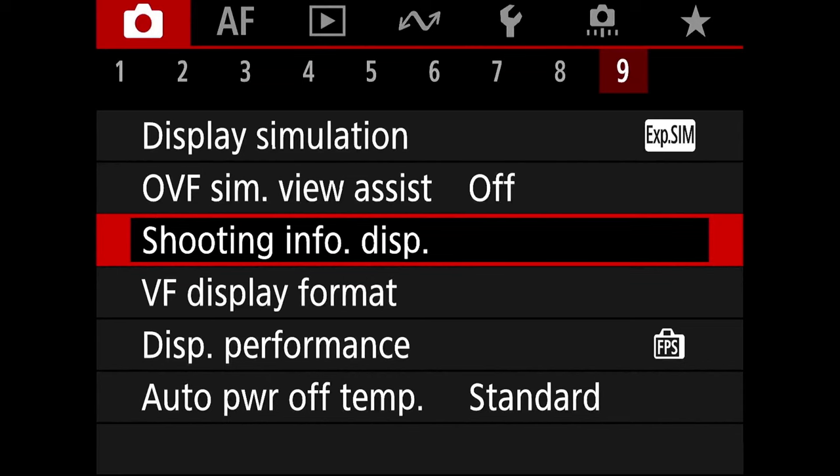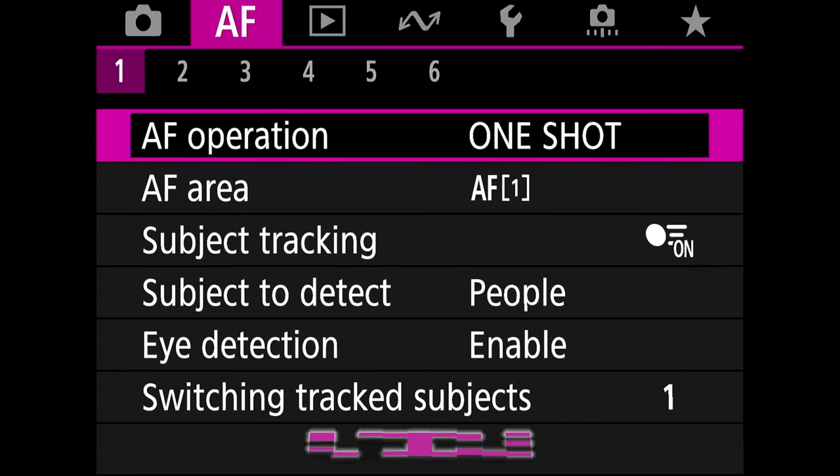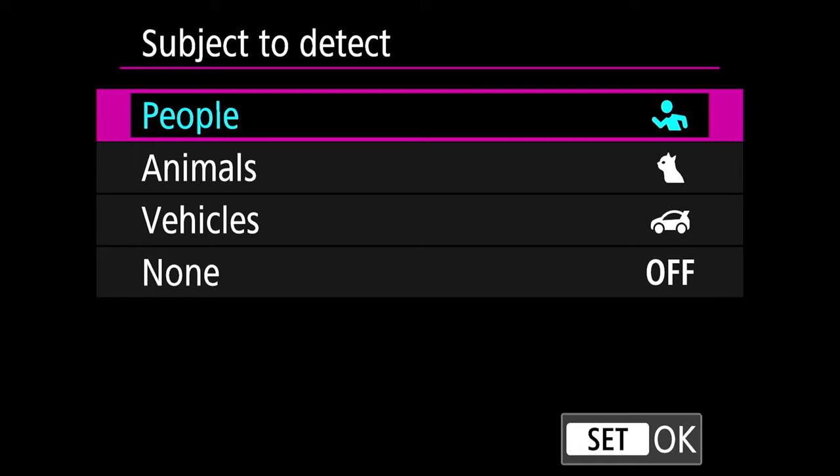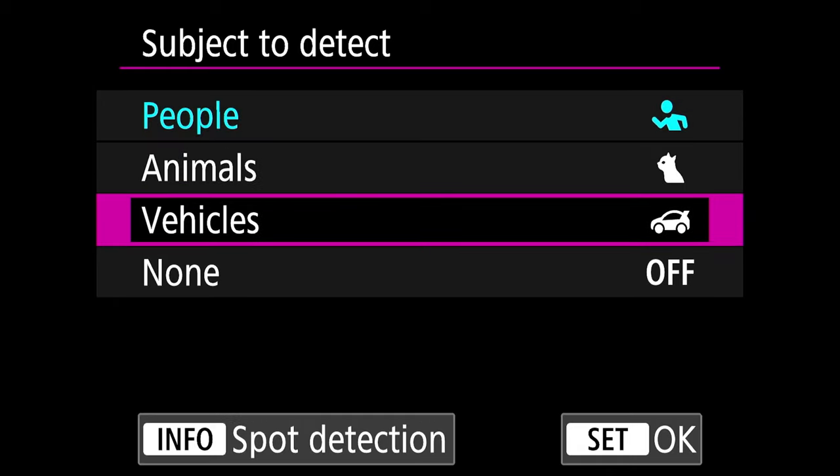Now go to the AF menu, tab 1. For subject to detect, select people, animals, vehicles, or none — whatever makes sense for your current shoot scenario.